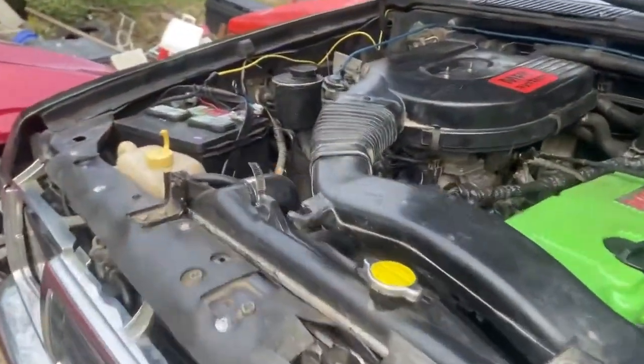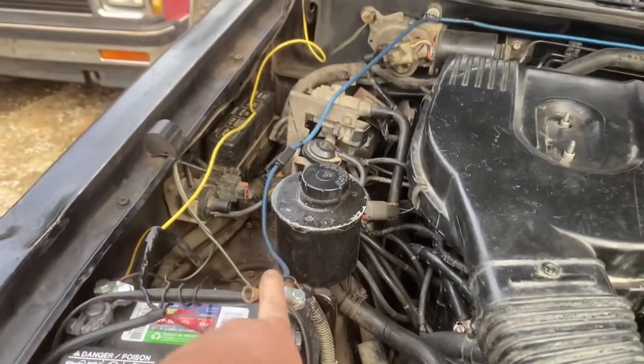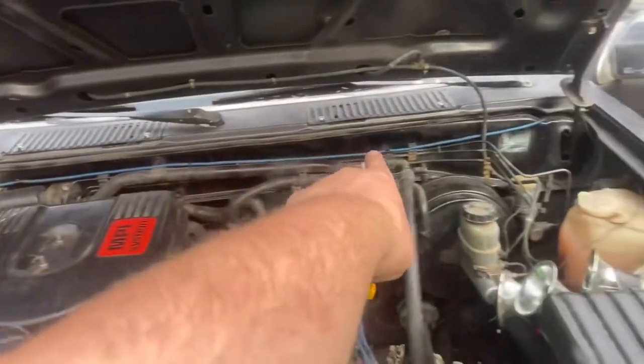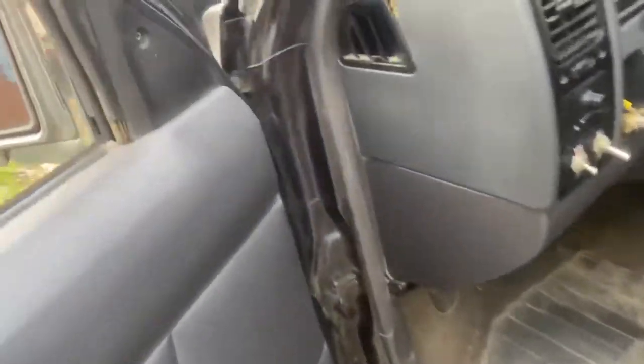Alright guys, working on the install — running the wire. There's the positives, then across, zip tie, zip tie, zip tie, and under this, down under this, in behind here and through the firewall. Got a wire loom on it.